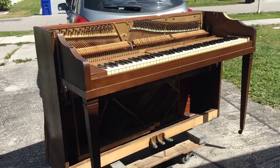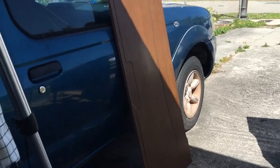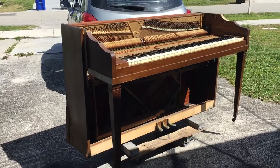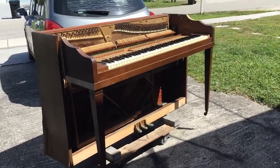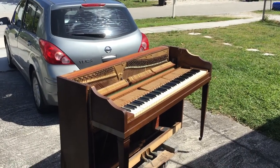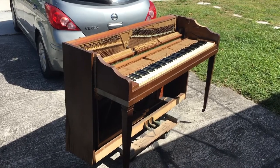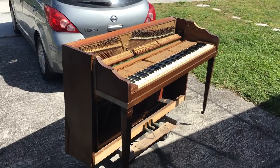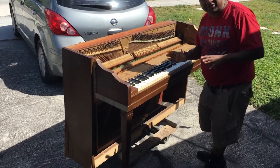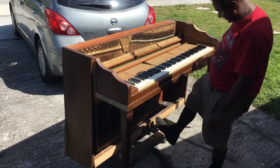So before I took the cabinet apart — as you can see there goes the bottom board right over there, and I have the other pieces too — before I took the cabinet apart I wanted to actually play it. I'm sorry, it's such a windy day here in Florida. It's very nice and sunny but very windy, so the camera might shake a little bit. But I wanted to play it, and it's in tune — it's had its very first tuning probably in 60 years. So here it is.